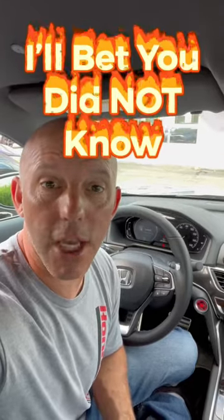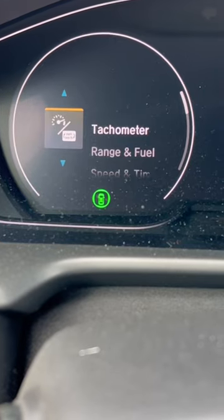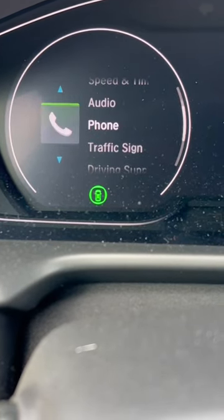I'm sitting inside a new Honda Accord, and here's something I bet you didn't know. The Accord comes with a somewhat hidden way to change and modify your instrument cluster.